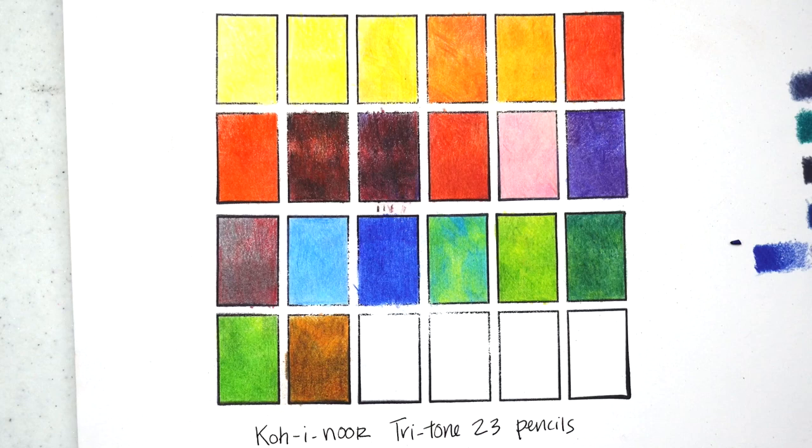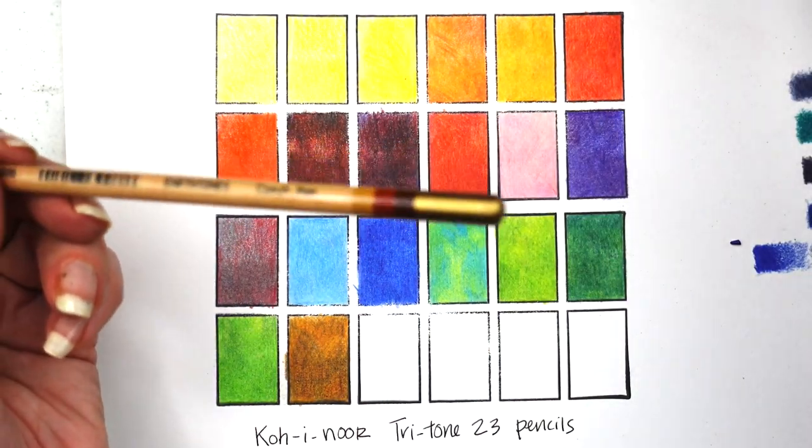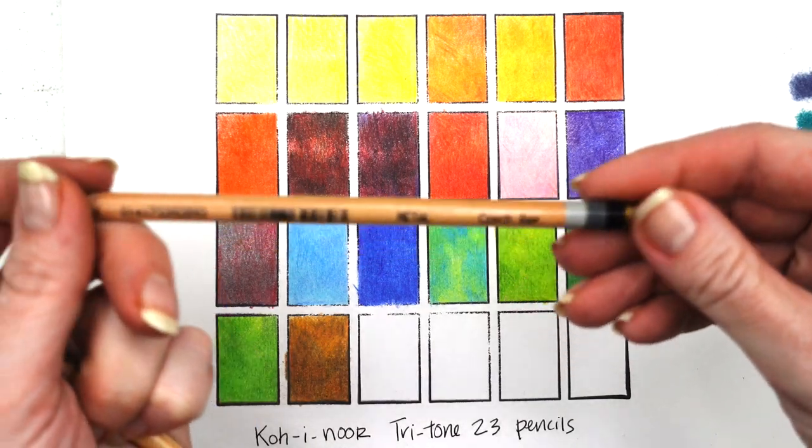Tiger comes out as a kind of orangey brown, but I do like it. We've got two more colors — the earth tones and then something called Metal.